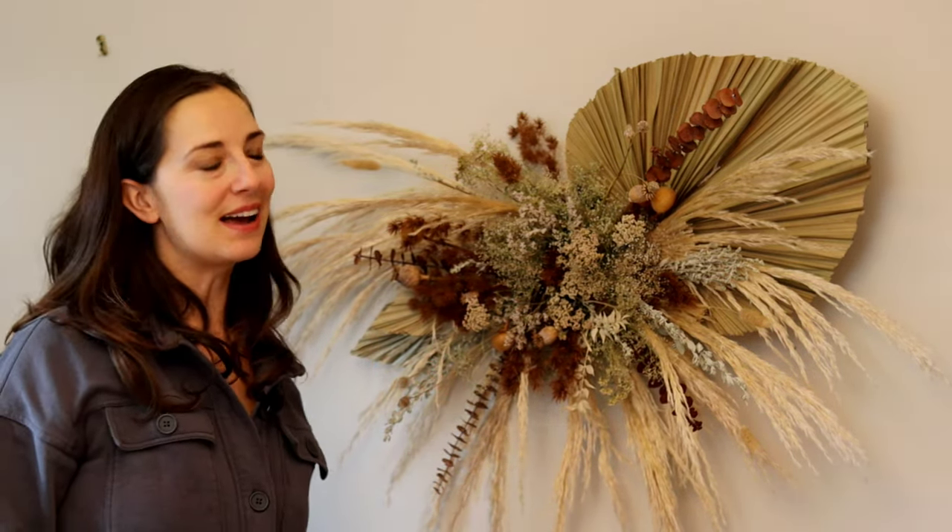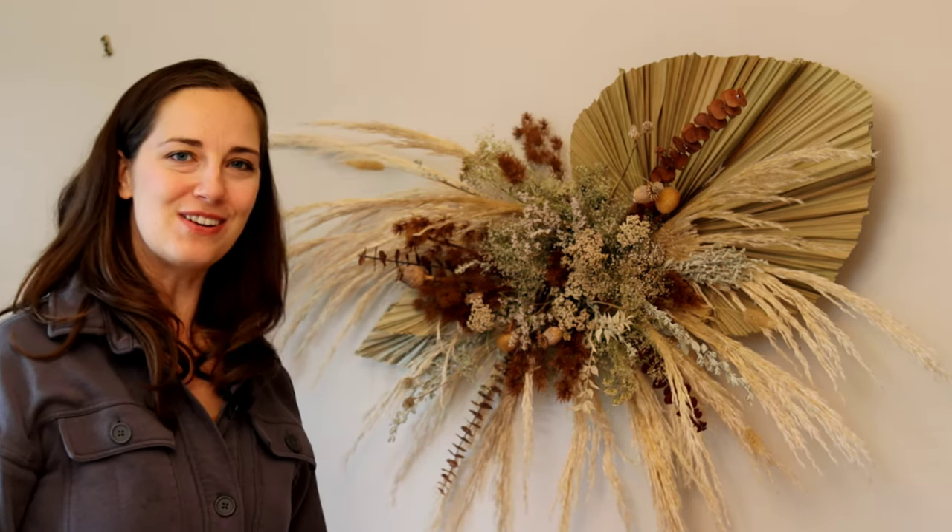That's all there is to it! Hopefully you enjoyed learning how to make this dried flower wall hanging today — let me know if you have any questions. Thanks for watching!